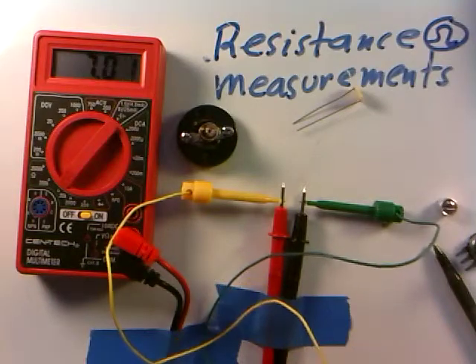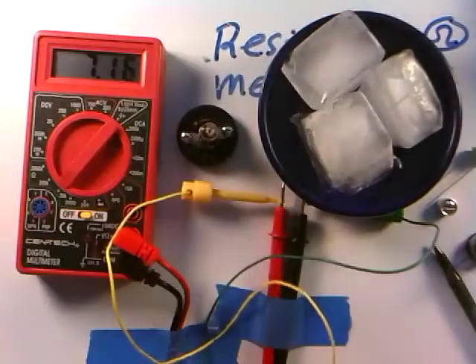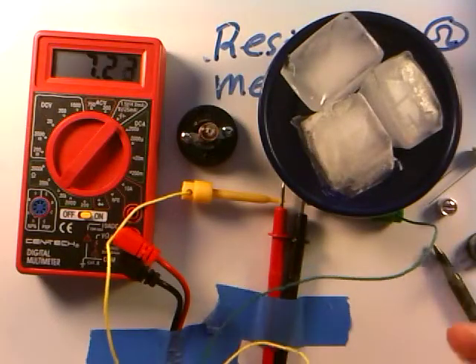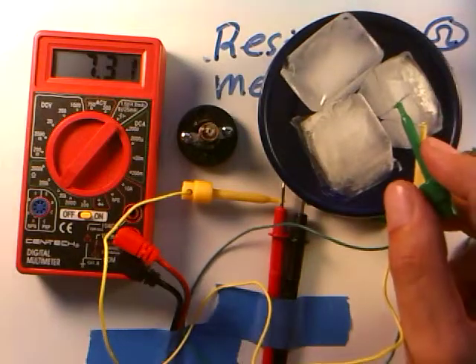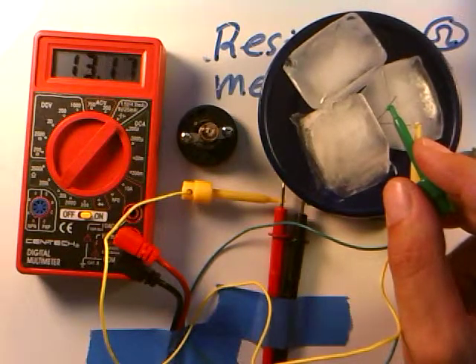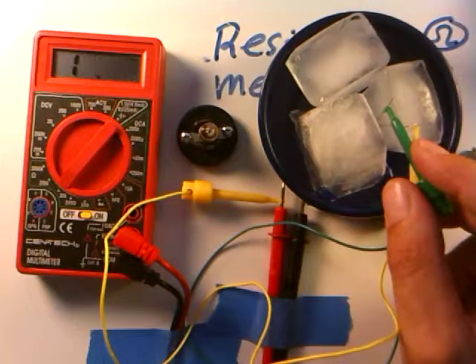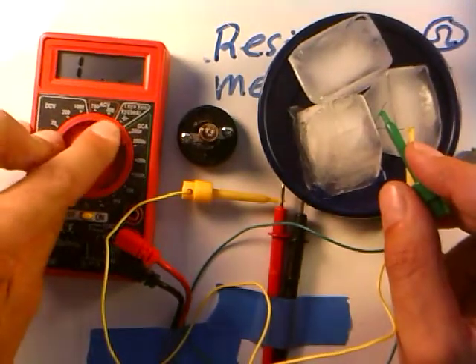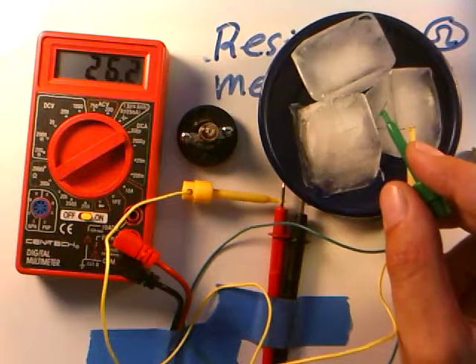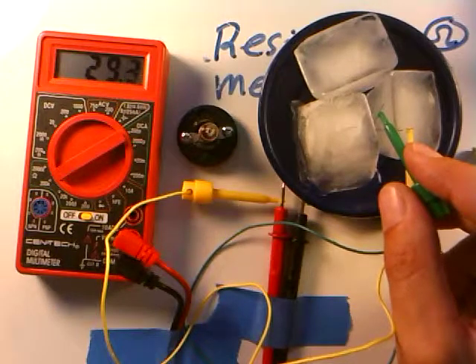Let's put it through some extremes. I have some ice cubes here. Let's see what happens to the resistance if I dunk it in the ice at zero degrees. You can see the resistance is really going up a lot — almost 10,000, 12,000. As the material cools, the resistance goes up; I've even overloaded the meter. Clicking up to the 200,000 ohm scale, it's up into the 27,000 to 30,000 ohm range when it's as cold as ice water.